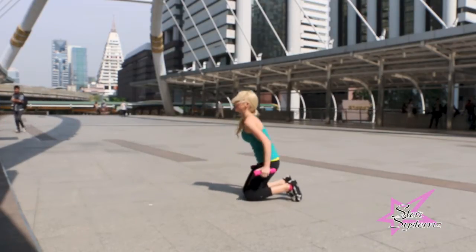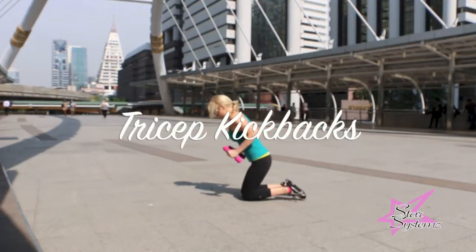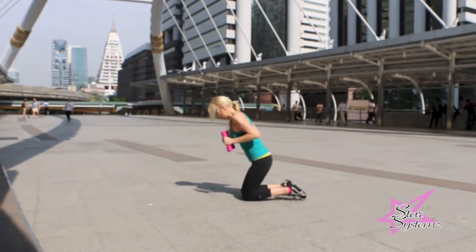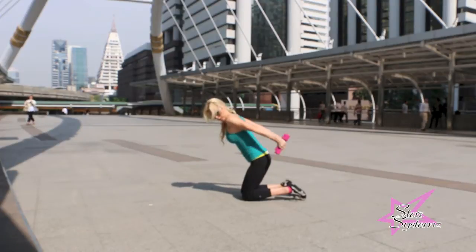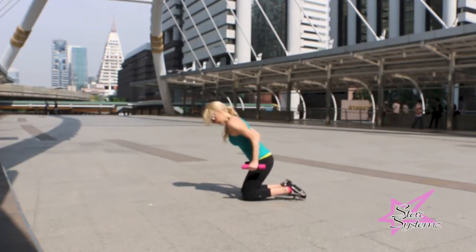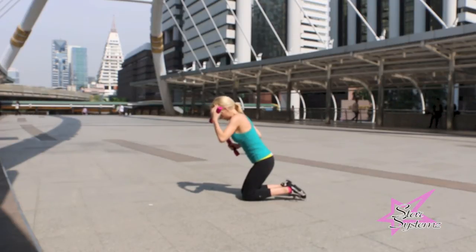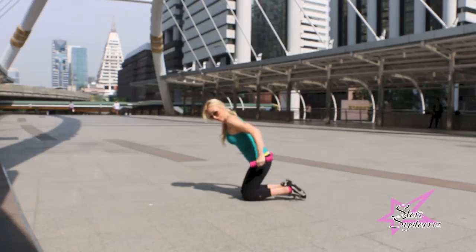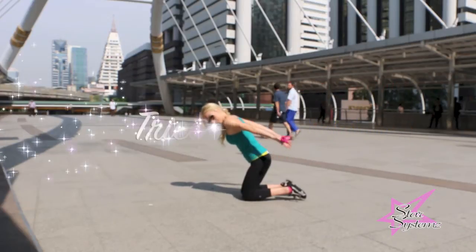Ever wonder how to get rid of that underarm fat or that flap that goes when you wave hello? Well, this is it, ladies — tricep kickbacks. As you notice, I lightly have my hands around the weights, and I'm directing my weight all the way behind me, targeting that tricep right there. I'm just extending my elbow, going nice and easy with each and every movement all the way back.